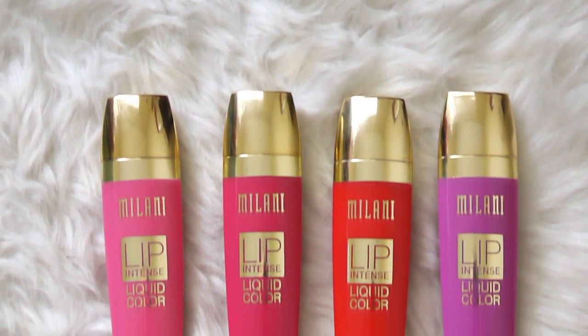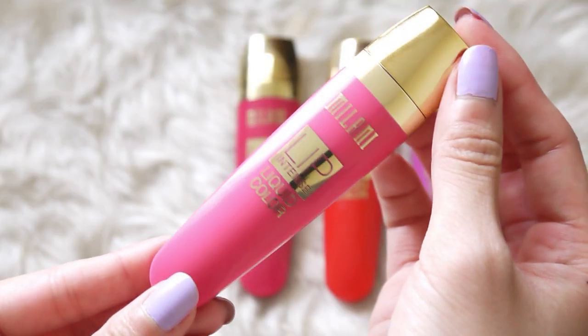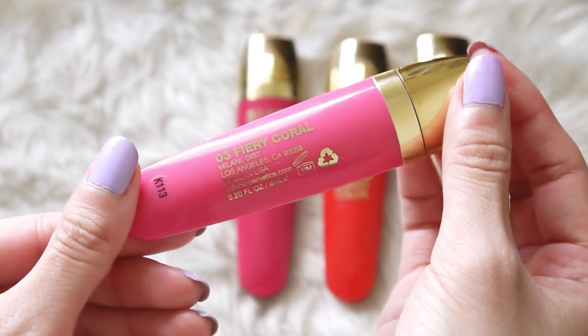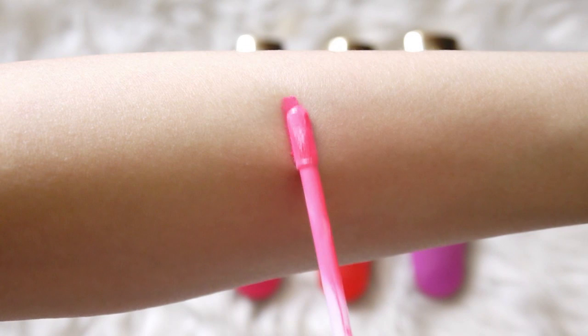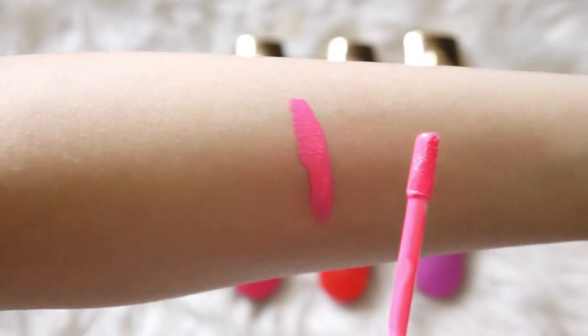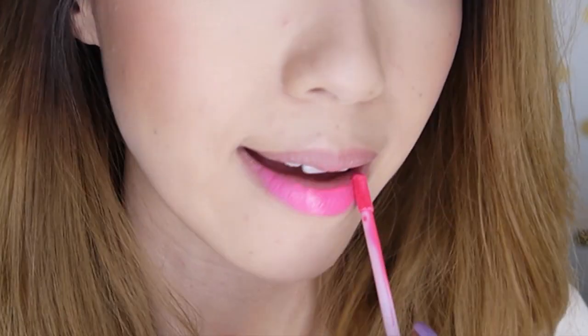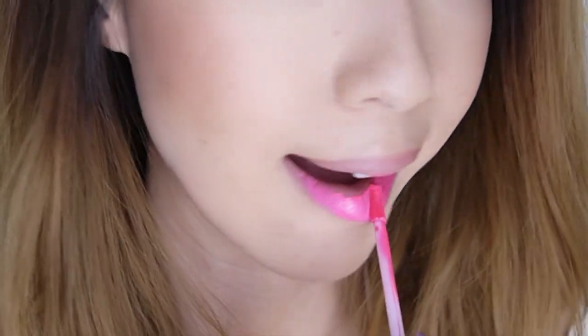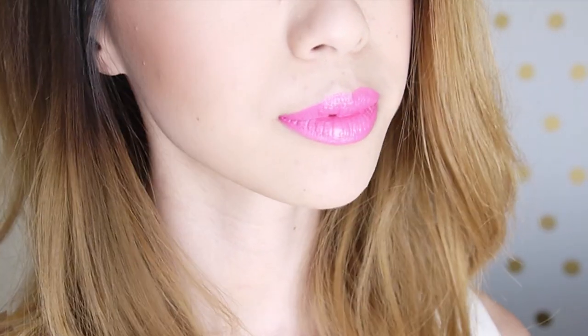These four shades are super bright and highly pigmented colors. We're going to start off with the first one, which is a bright neon pink shade called Fiery Coral. I don't really see the coral in this because it's just so bright pink. The formula is very smooth and creamy to apply and the color is super pigmented. I have to say that these are pretty much liquid lipsticks with a shiny finish to them. This shade is probably the brightest out of the four that I have.